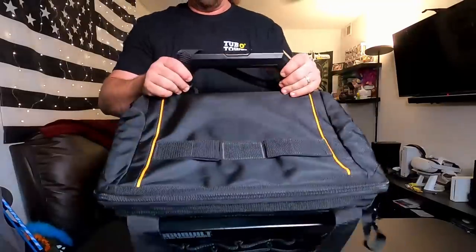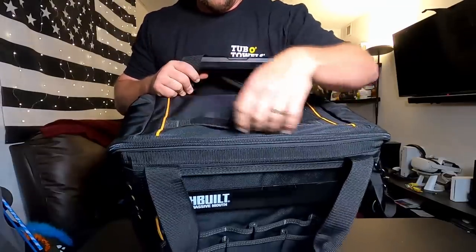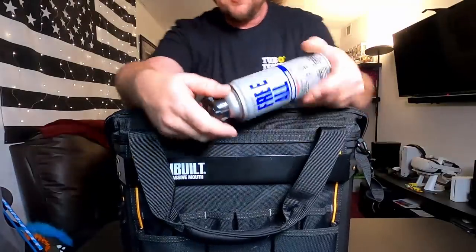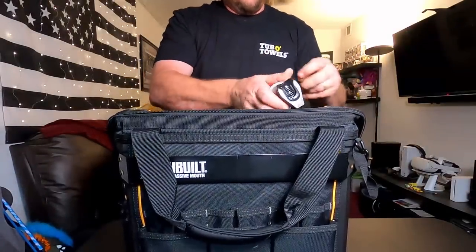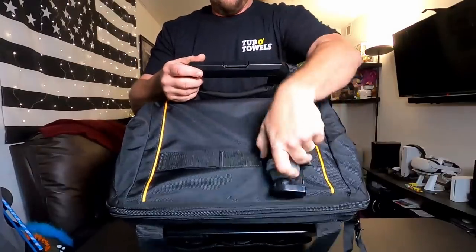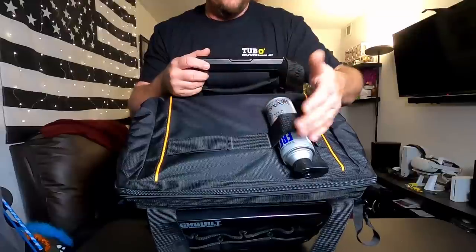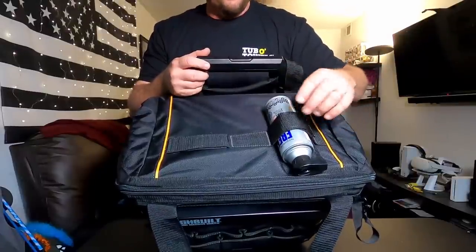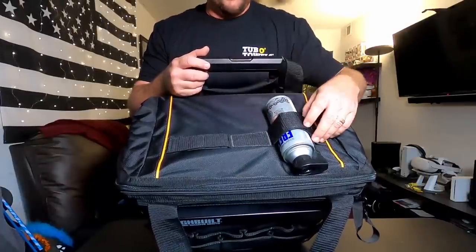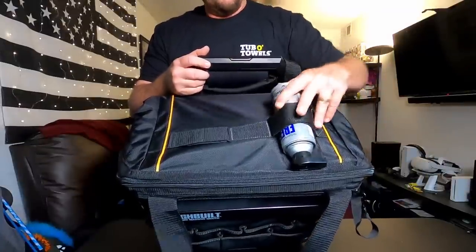Now getting into the top of the bag — two Velcro loops. I wondered if they'd fit a spray can. A standard spray can fits — yes! Very cool. Most of the time if I need brake clean or some lubricant, I just lay it on top or stuff it in the bag. If I stuff it in, sometimes the trigger gets pulled and it sprays crap all over the inside. If I leave it on top, I end up dropping it seven times. So those loops are great.